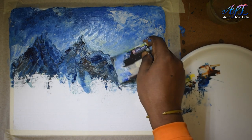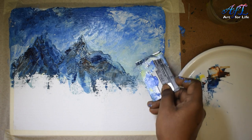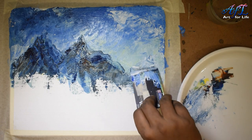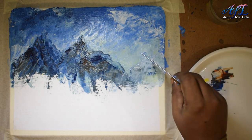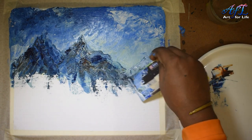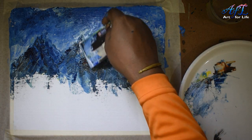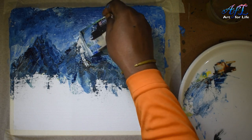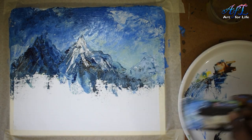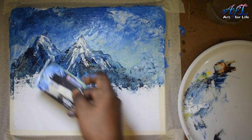Keep the rugged structures as they are and don't try to make it smooth. The texture gives the painting a very good look. I've created one more background mountain — a third one with lighter colors — and now I'm giving the snow caps. You can see how well it is coming with the card — the rugged mountain with snow caps.